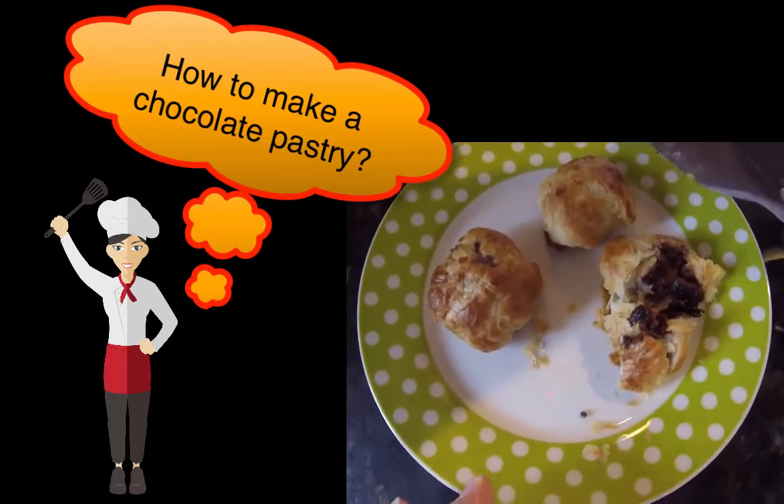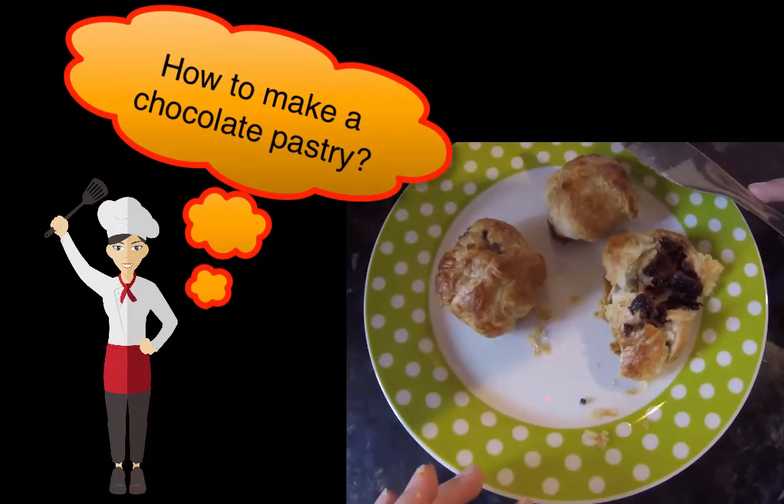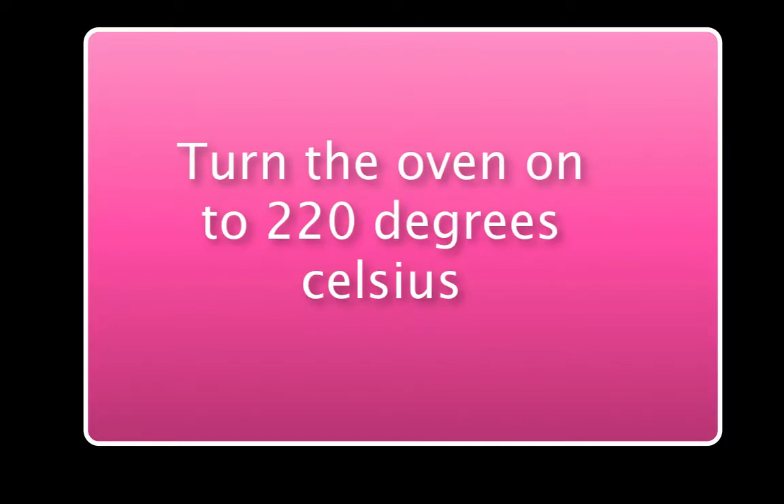How to make a chocolate pastry. Turn the oven on to 220 degrees Celsius.